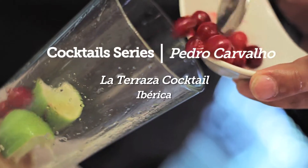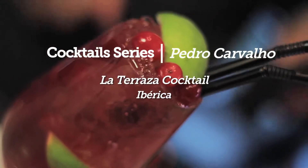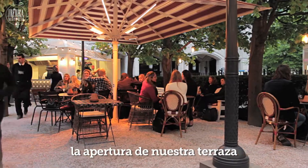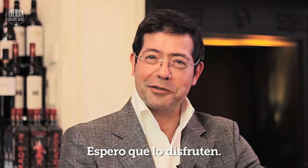Today I'm going to show you how to make La Terraza Cocktail. This cocktail was created to celebrate our terrace, open in Cabot Square in Canary Wharf, Iberica La Terraza, and I hope you enjoy it as much as we do.